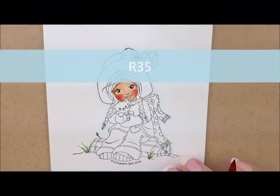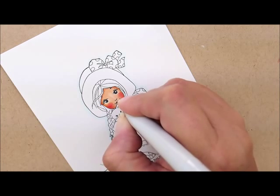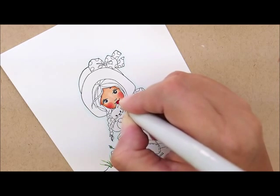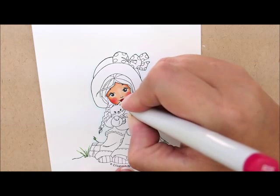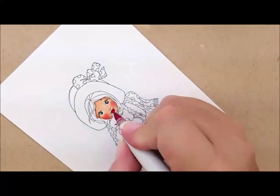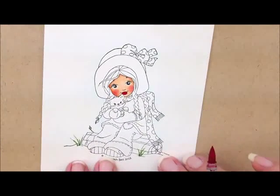For her lips we're going to use R35. She's got a little top lip up here, so I'm going to go ahead and color that in, being careful to get out to the edge. Then she's got this bottom lip that I want to define. I'll fiddle with it a little bit — go out a bit more on one side, bring the other side up so it doesn't look quite so weird, and make this side a little more pointy. She's got some nice little red rosy lips.